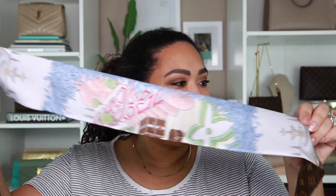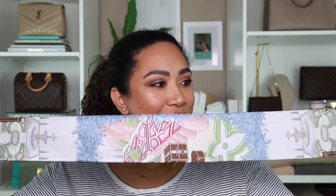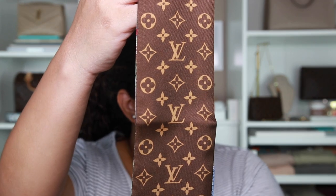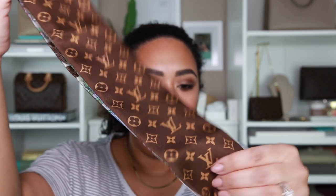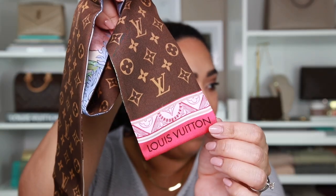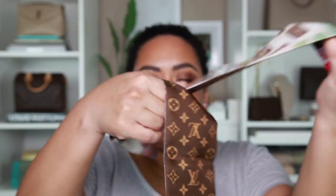This is what it looks like — it's pretty long. I'll tell you the measurements in just a sec. On the back side — I'm assuming this is the back side because this is where the tag is — it just has a bunch of LVs in the monogram pattern, and then at the bottom you get that really pretty pink color. So pretty!